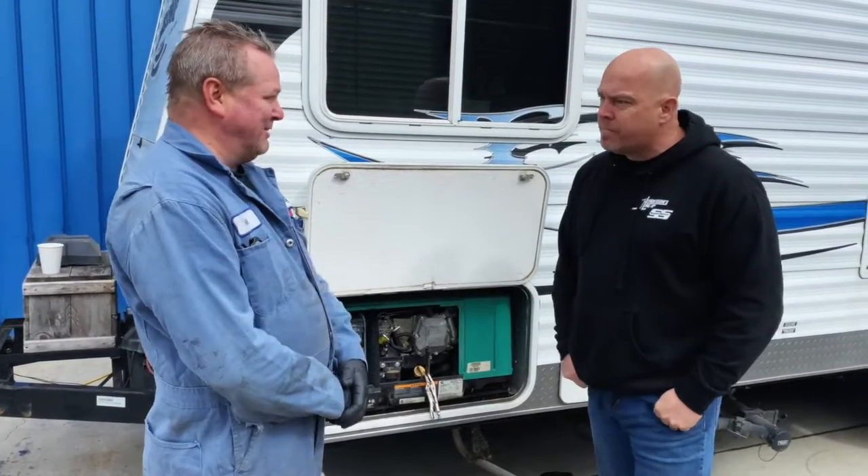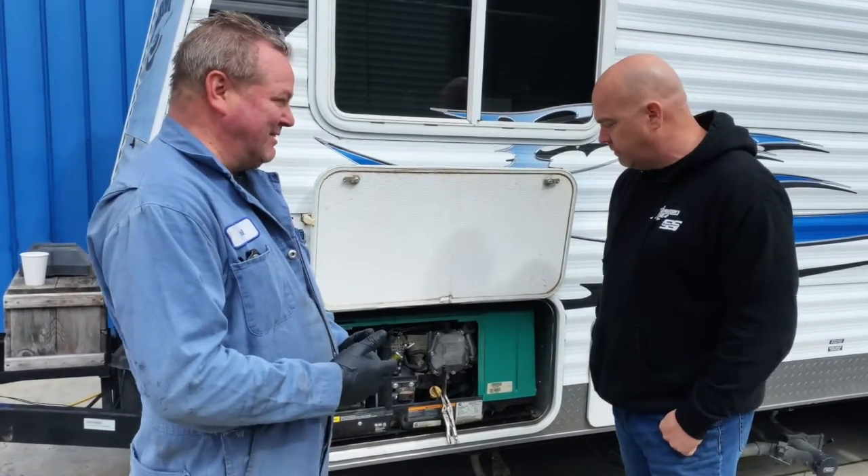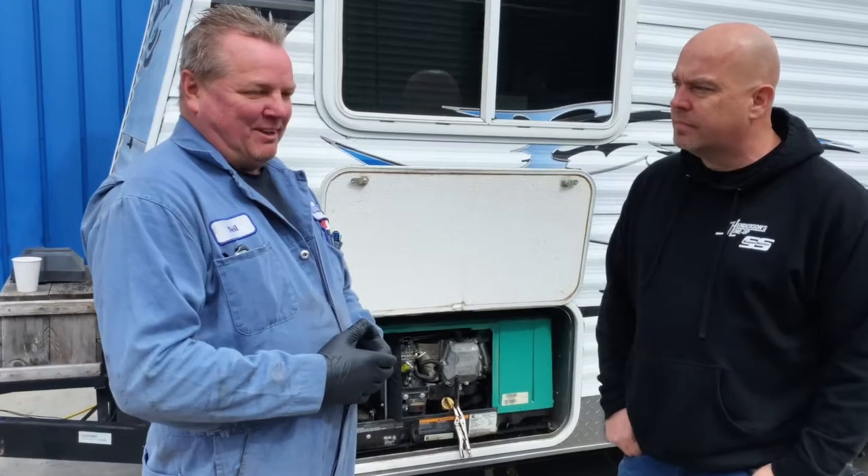Hey everybody, welcome to Henderson's Lineup and Supersteer. Today's Tech Tip Tuesday is with Neil, one of our most experienced technicians, and we're talking about generators. What we got going on here, Neil? We are cleaning the carburetor because it sat for a few months. What happens is if you don't run them for at least 20 minutes a month, they get clogged up.